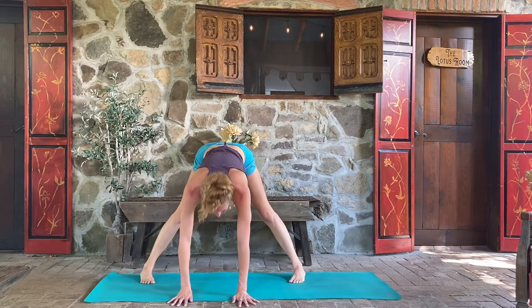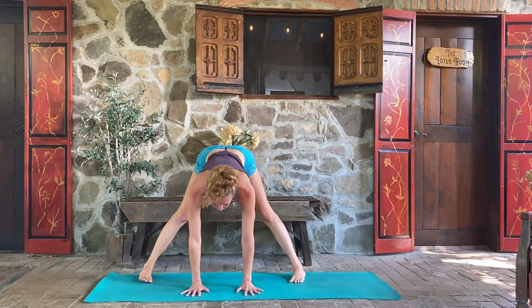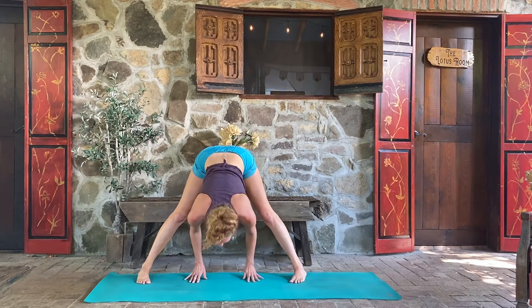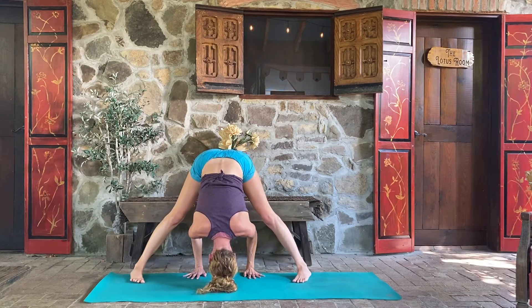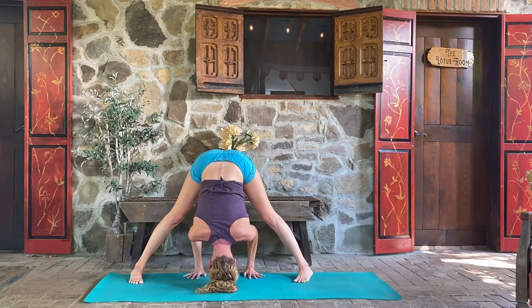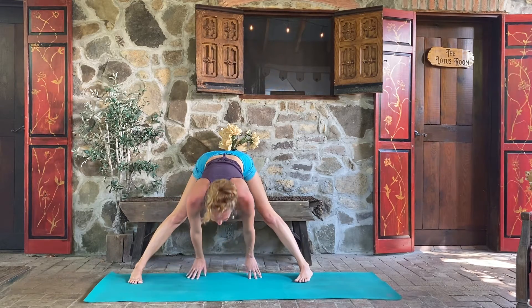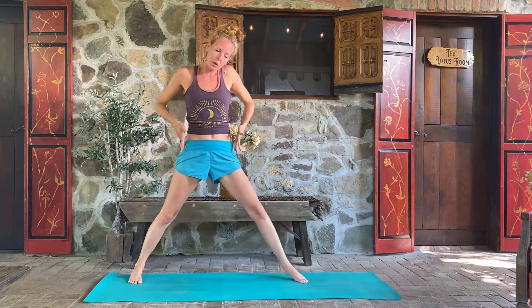Walk the hands underneath your shoulders, come on up to straight arms, slowly wiggle those legs together, and step into a wide-leg forward fold — feet parallel. Hands to the floor, take a nice inhale, lift the chest, and exhale, fold forward. Bring the crown of the head as close to the ground as you can, leaning into it for five, four — engage those legs — three, two, one. Inhale, look forward. Exhale, hands to the hips. Inhale, come on up.